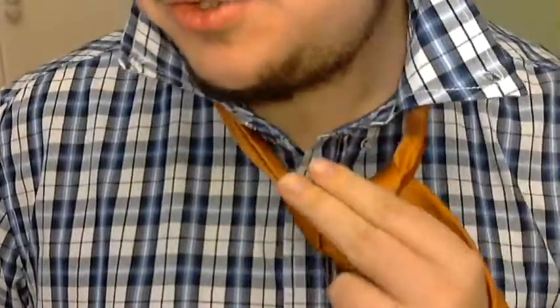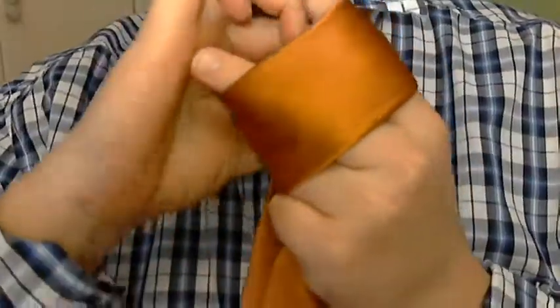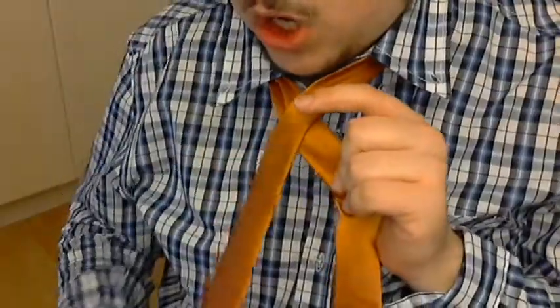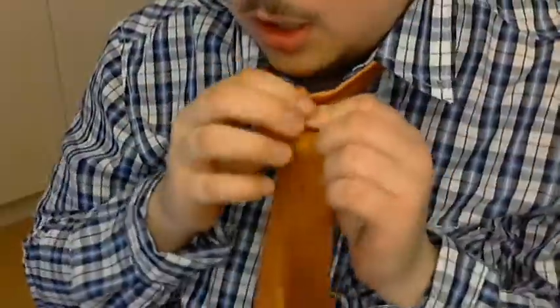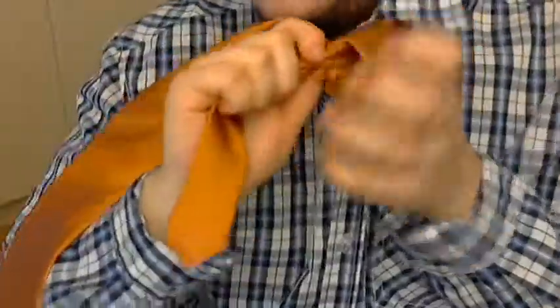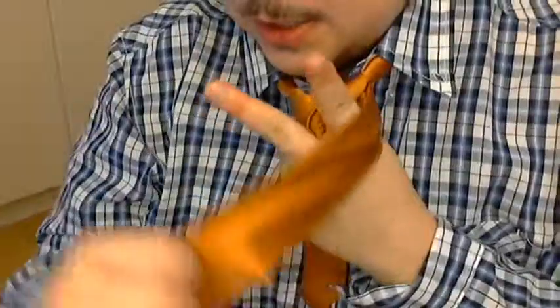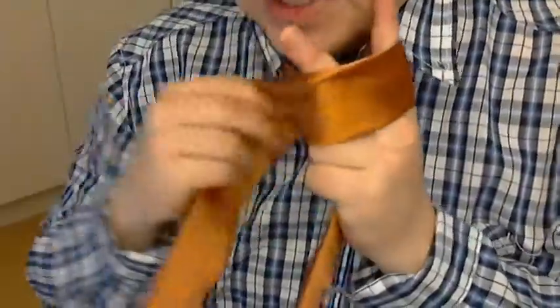For this last bit, you do the standard thumb-two-finger pinch, but you keep your two fingers kind of out a little ways. And you wrap around, underneath, through the bottom, then grab it through the center. Pull down and you've got the beginnings of your knot. So to recap: cross and through, around the back and through, across the front — stick those two fingers in there, just like that — up and through.